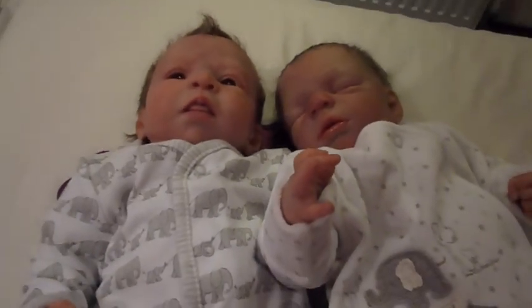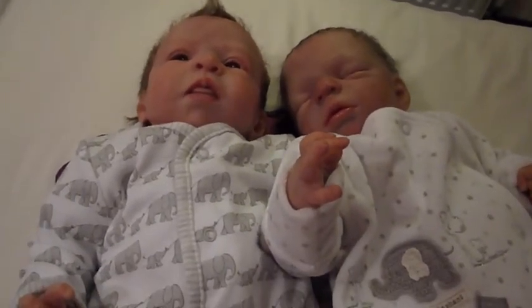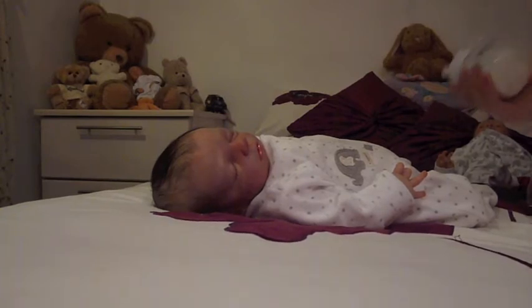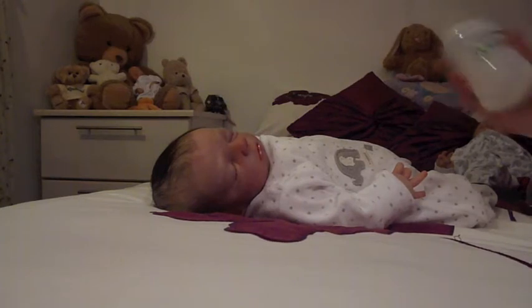I hope you enjoyed it and I will catch you very soon. Bye. So I thought I'd add on to the end of this video — feeding Dylan because it's time for his bed now. It's getting late and he's due a bottle.